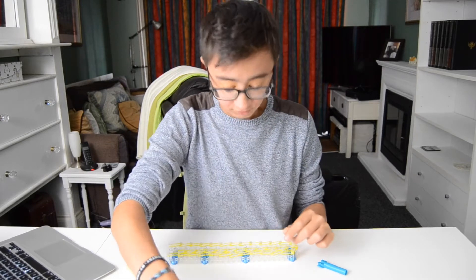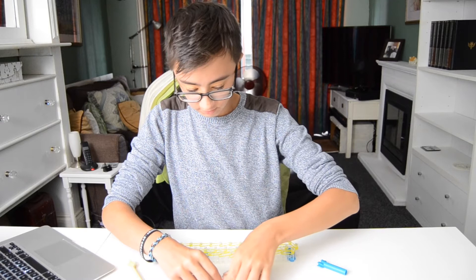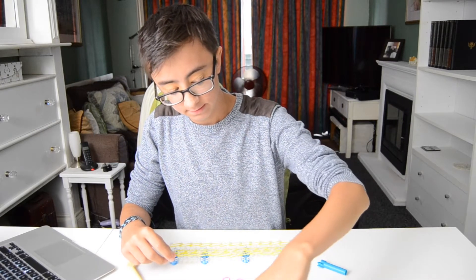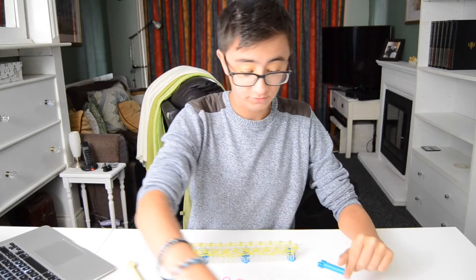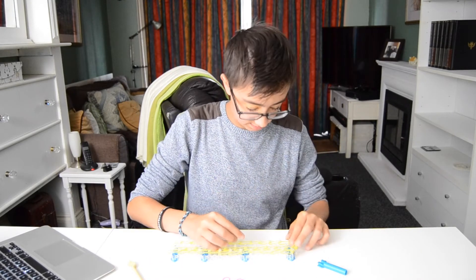I'm a bit worried that the battery on my camera might die. I charged it up and it got to 4% but it's starting to go down already because I don't think I've charged it for long enough. So I've got some pink, some greeny colour, some orange. We're not even going to have a pattern, we're just going to do this randomly, and some purple maybe. Let's get going.